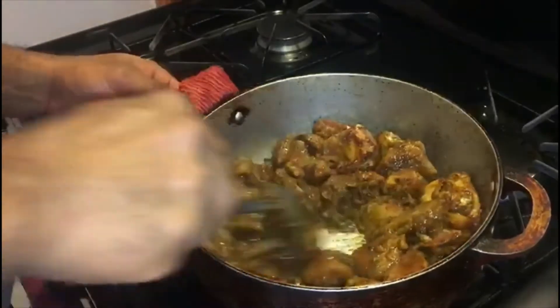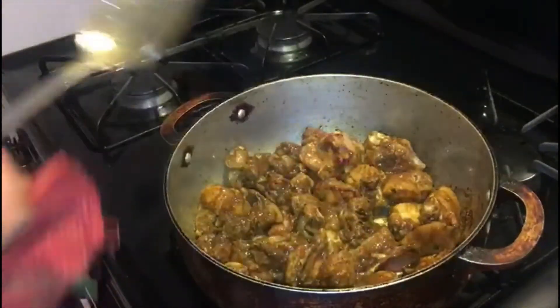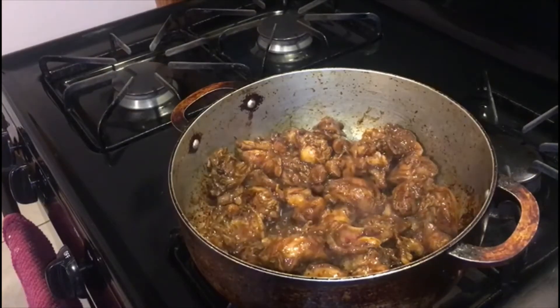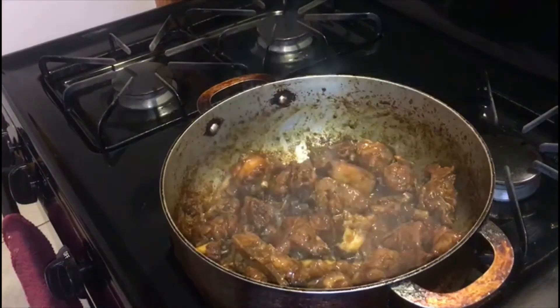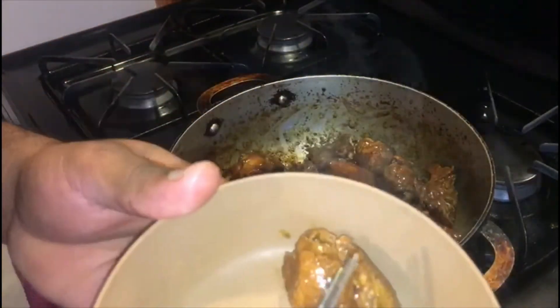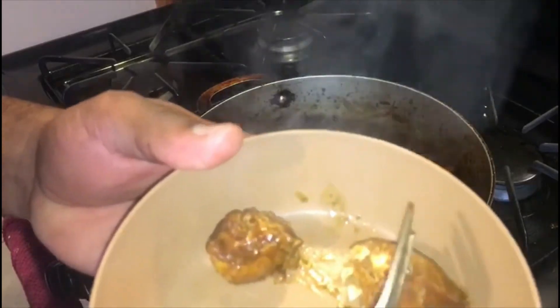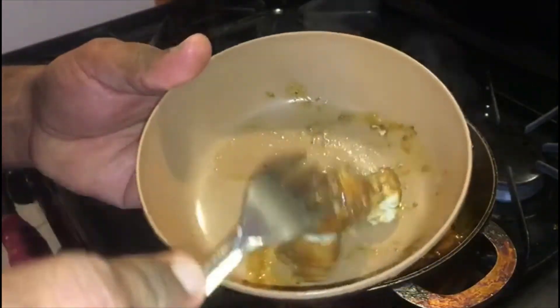This will take about 15 to 20 minutes because we will allow the chicken to sauté. We will continue to sauté our chicken until it comes to a golden brown consistency and the meat becomes firm. After sautéing for about 15 minutes, this is the consistency we are looking for — we want the meat to become firm.